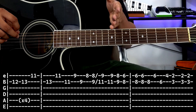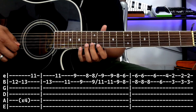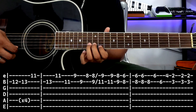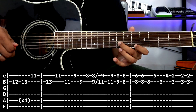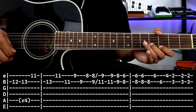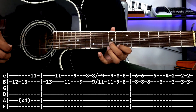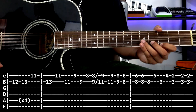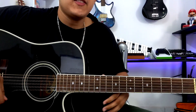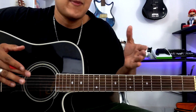Let's put it all together so it doesn't lose its feel. The whole thing at medium speed would be like this. Perfect. So those would be the first 3 parts. Now we move on to the next 3 parts.